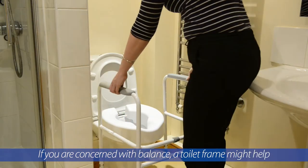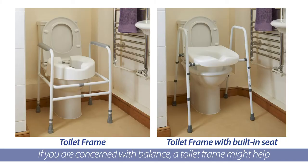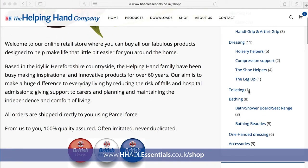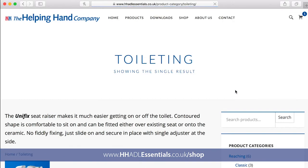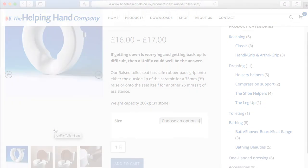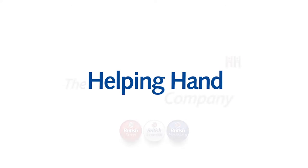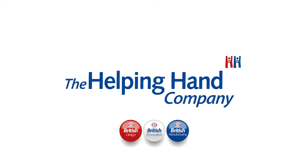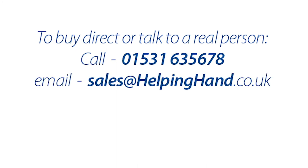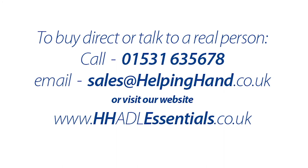If you're a little unsteady on your feet, we do also have an integral toilet seat and frame. To find out more, visit our shop. Our web address is hhadlessentials.co.uk/shop. See you next time.